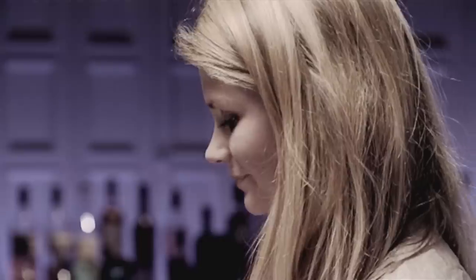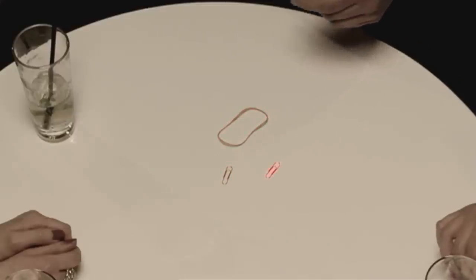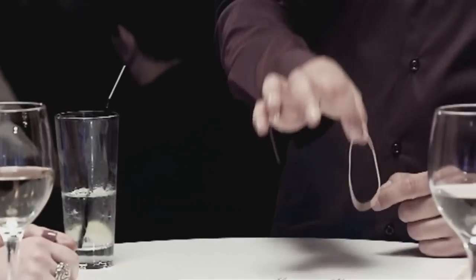To avoid buying Alex a drink, his new friends have to hook all three items together. But after they've positioned the paper clips, they're not allowed to touch them again.